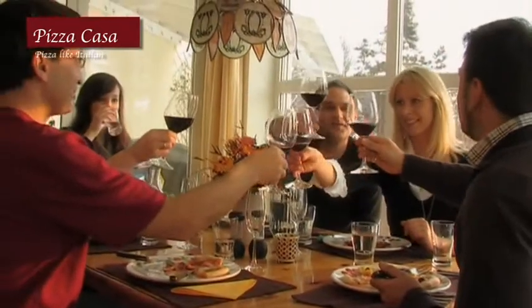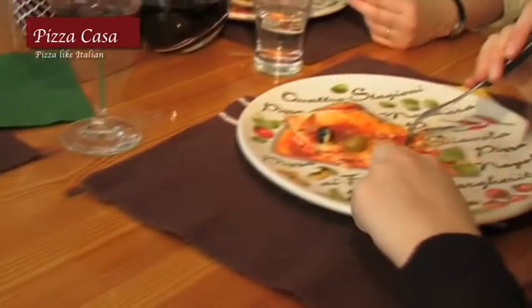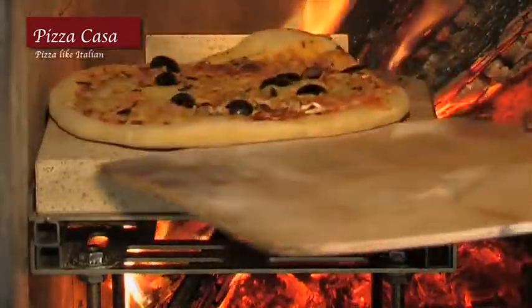Everyone knows how expensive a family visit to a pizza parlor is. With Pizza Casa, your home is transformed into a pizza parlor. You won't want to send out or go out for pizza ever again.